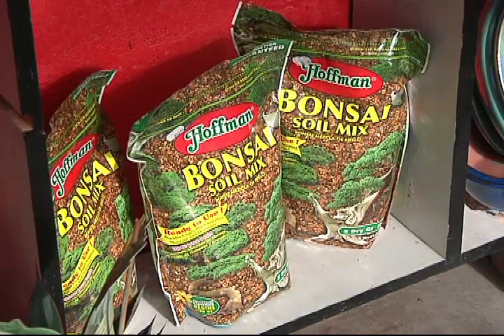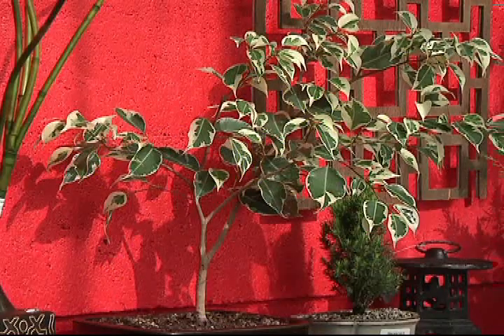But tropicals can be used as well? Yeah, the tropicals are nice because you can keep them inside all year. They're like a bright window or a greenhouse or whatever.